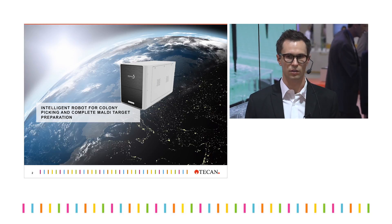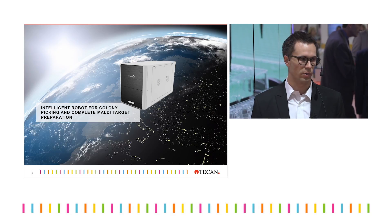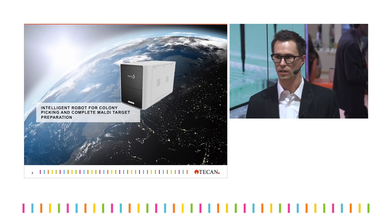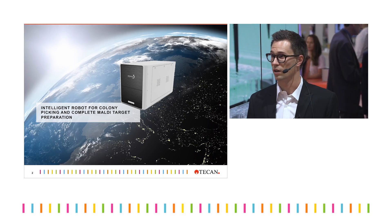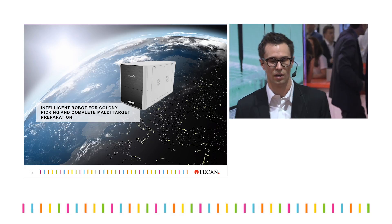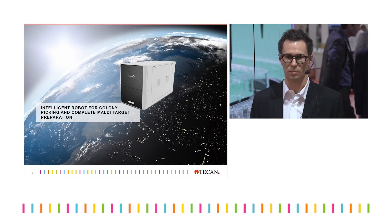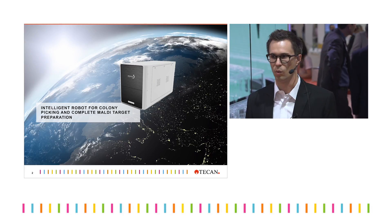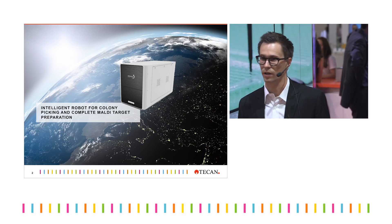The talk is packed with interesting content for everyone who made it to our booth today. If you are working in the field of bacteria identification, or need general inspiration on how to automate and how to use Tecan to your advantage, you are in the right place. Let's start with a very simple question: why do we automate?